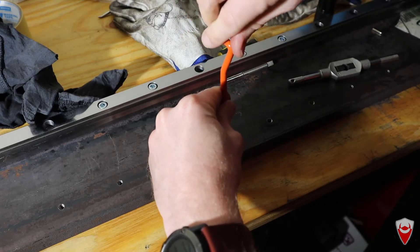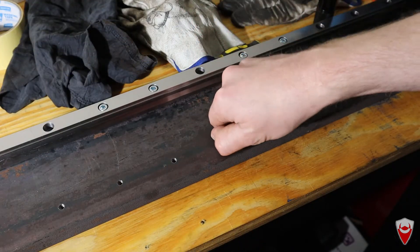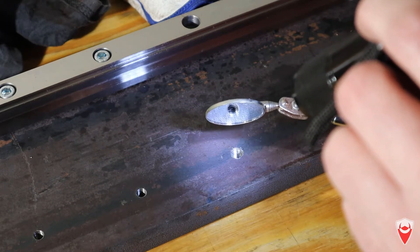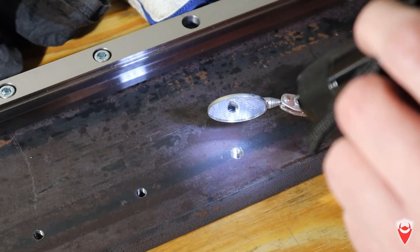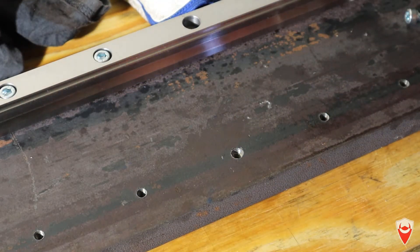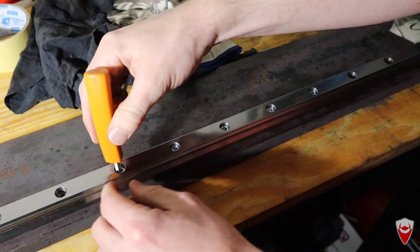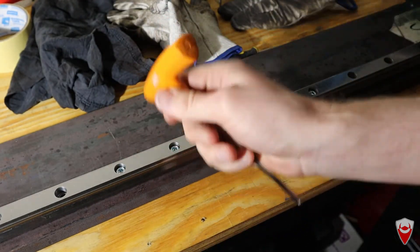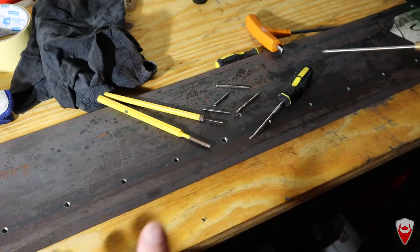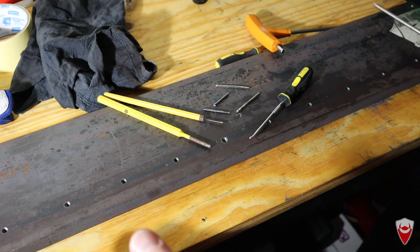Double thread. There we go, started. That M6 bolt goes in nicely. Now to break that tail — the small tang you can see in there. Line up a punch with it, give it a sharp tap, and Bob's your uncle — tail's gone. Look at that, it fits in really nicely. I have successfully repaired this thread and chalked it up as a win. We've repaired the hole, validated that everything fits together, it's all good. Next step will be once this gets installed in the main casting on the mill and machined down.